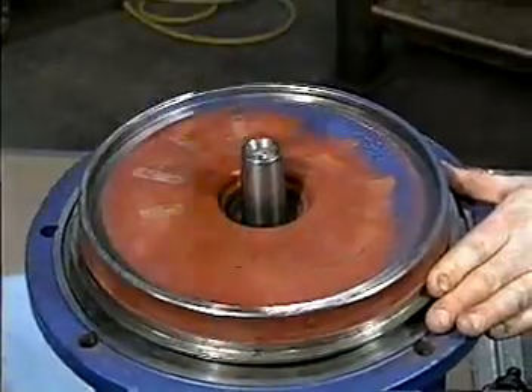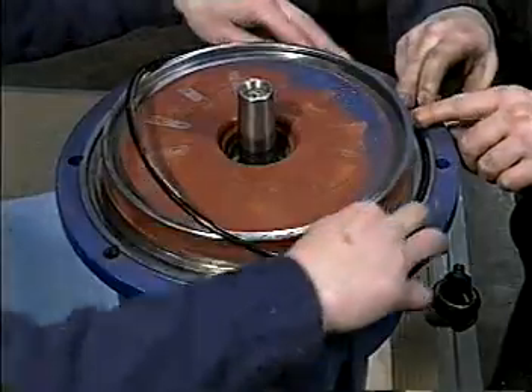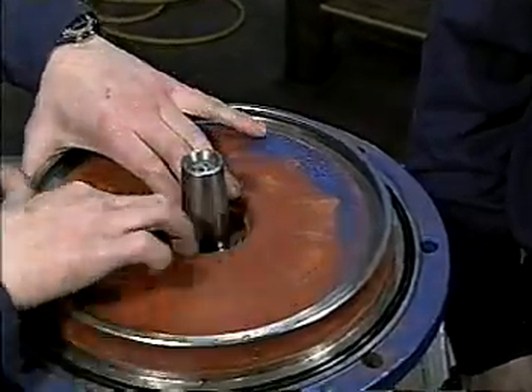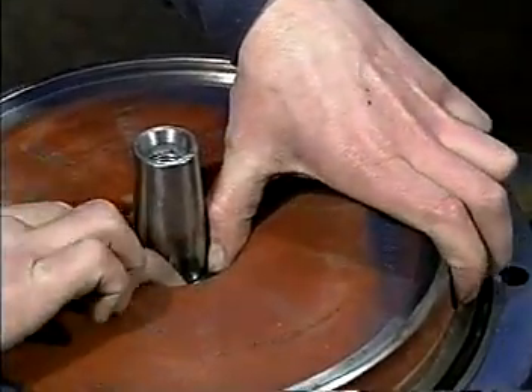Install the large O-ring over the outer surface of the intermediate casing to provide a seal with the lower pump housing. Install the lower seal face ring in the intermediate casing with the sealing face exposed, pushing gently by hand until it is seated.